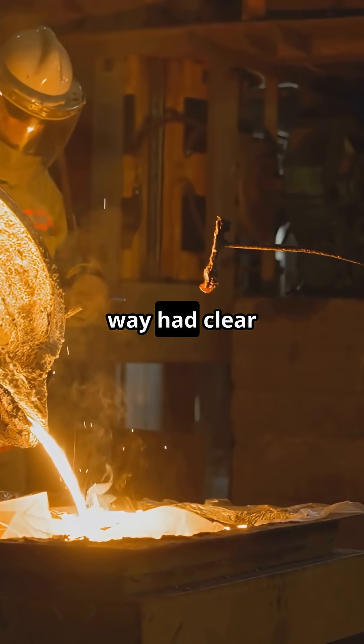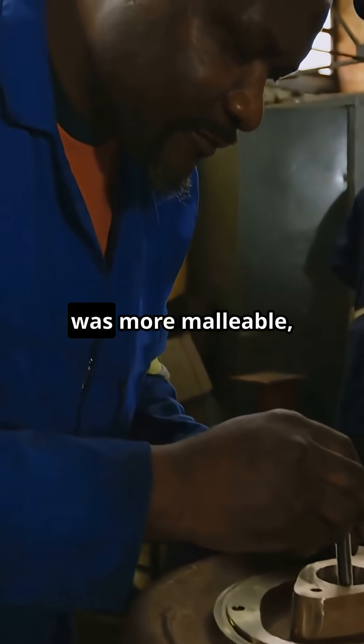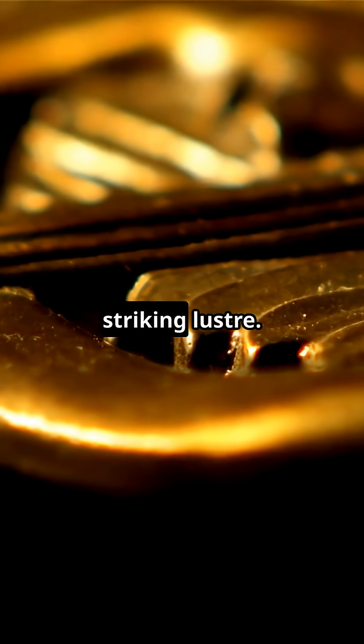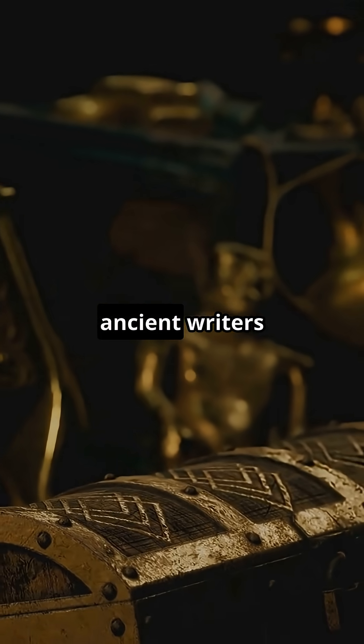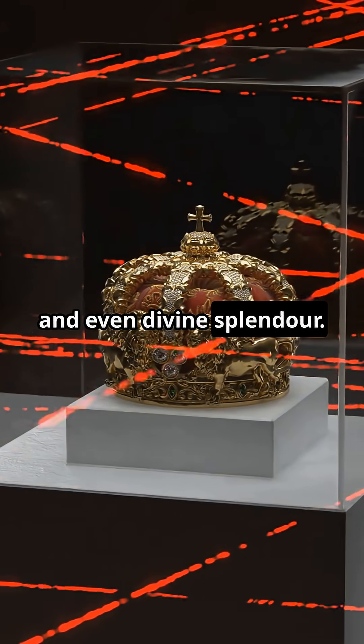Brass produced this way had clear advantages. It melted at lower temperatures, was more malleable, resisted corrosion, and possessed a striking lustre. These qualities likely explain why ancient writers associated orichalcum with beauty, prestige, and even divine splendour.